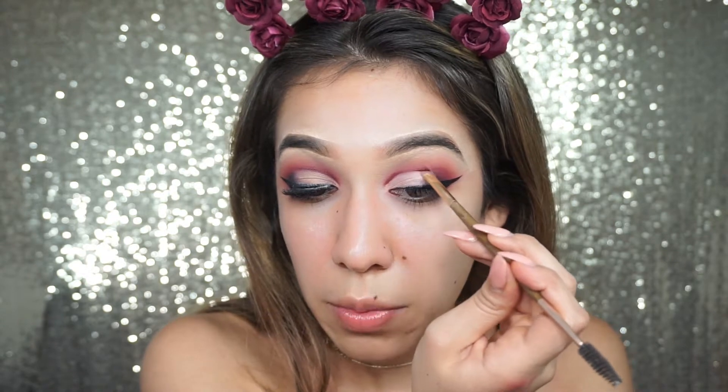If you feel like this eye doesn't match the other eye, just take in some more eyeshadow product and start blending it together.